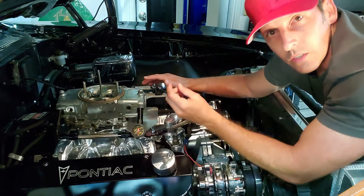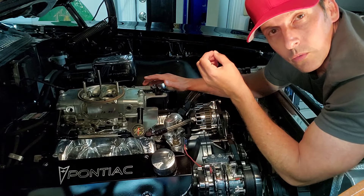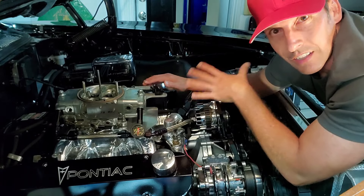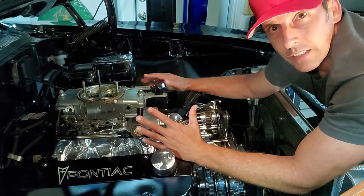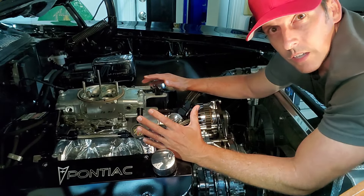So your lifters, if you have hydraulic lifters, they'll lose oil. They'll bleed down faster, which means you have more axial plate and you can hear your engine clacking. The other thing that can happen is your bearings will have less oil than needed. Again, these are minor issues, but still can be annoying over time.